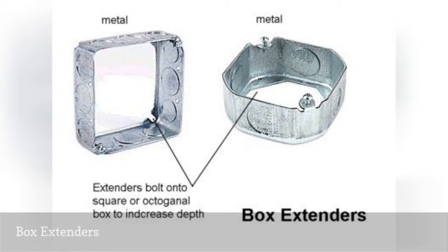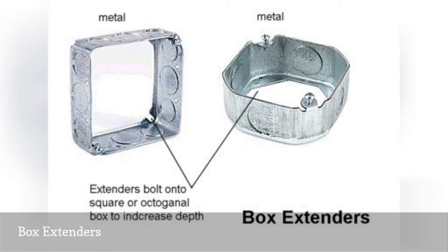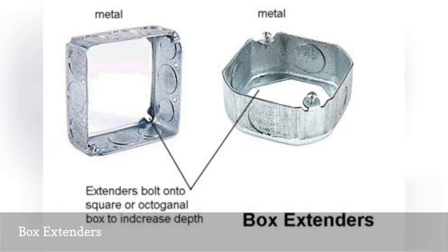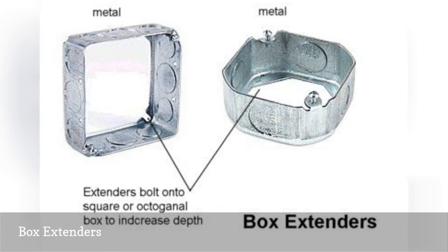Box extenders or extension rings come in a variety of sizes and shapes to match standard electrical boxes. They are shaped like boxes but have no back. They are designed to be installed onto the front of standard electrical boxes to increase the box capacity or to bring the box flush with the drywall or other surface material.